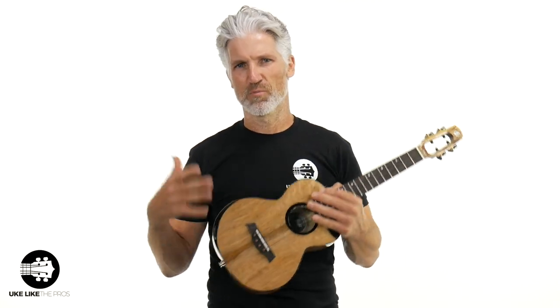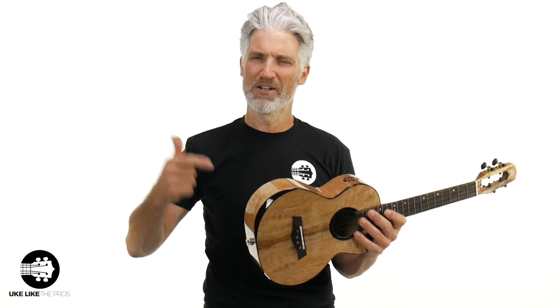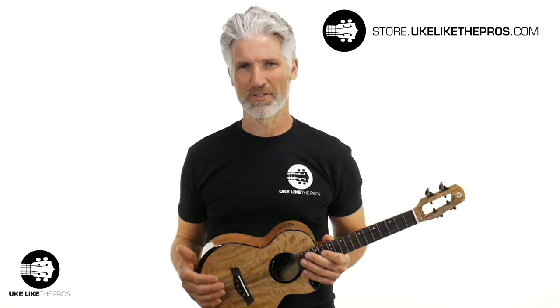These are now available at store.ukulelepros.com. It's funny because I've actually had a relationship with Flight for a number of years before I started carrying them. They were kind enough to donate several instruments over the years to different giveaways and challenges that I have. And then I was like, why aren't I carrying them in my store? And now I do. So store.ukulelepros.com — you can get the full line of Flight ukuleles now.